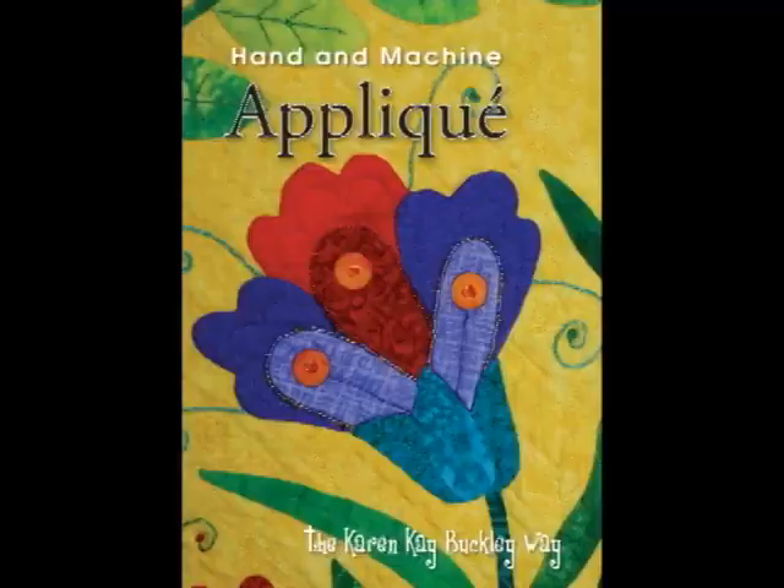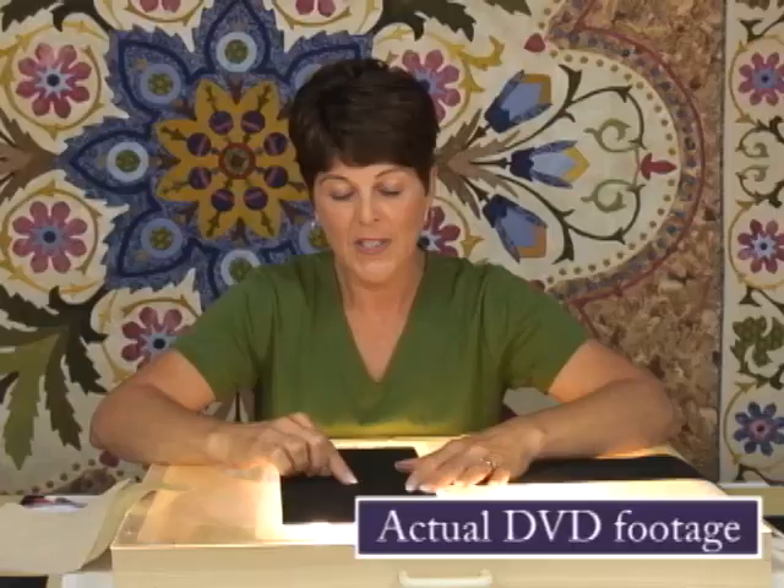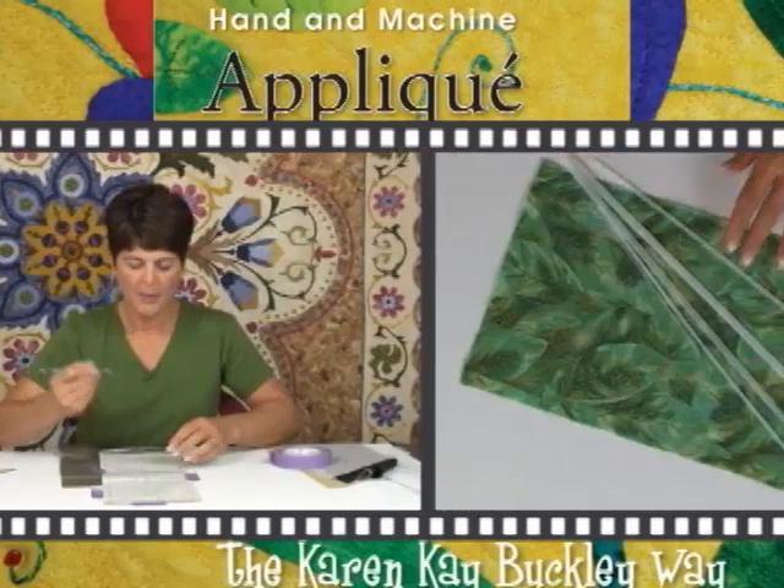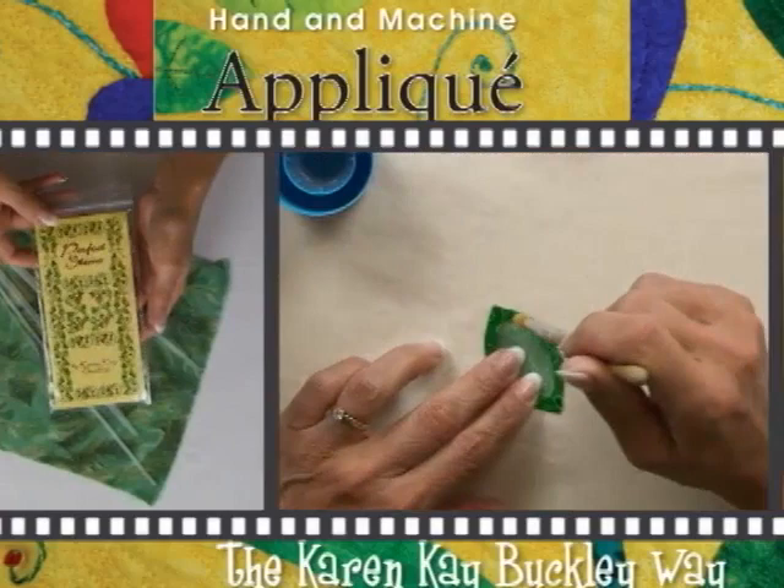I fell in love with doing the Perfect Circles and doing appliqué, which brings me to this incredible DVD you have — Hand and Machine Appliqué, the Karen Kay Buckley Way. I filmed and produced this DVD for Karen. After watching it, I wanted to appliqué — and I'm not a big appliqué person. Even my husband, who doesn't do any quilting at all, said he might like to appliqué. The DVD is great and so thorough — almost two hours long, covering perfect circles, several different techniques for hand and machine appliqué, inter and outer points. If there's something you want to appliqué, the information on how to do it is in that DVD.